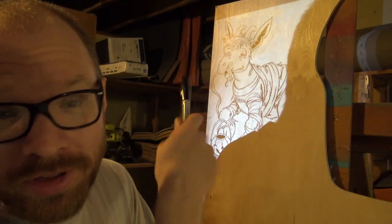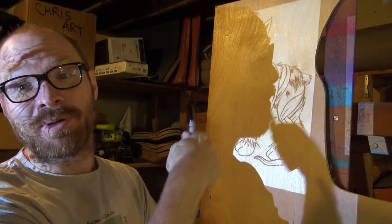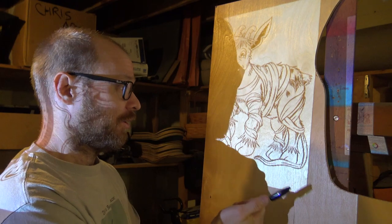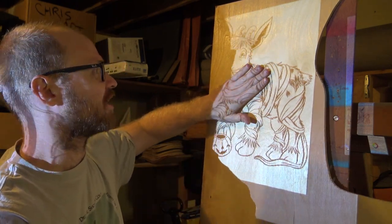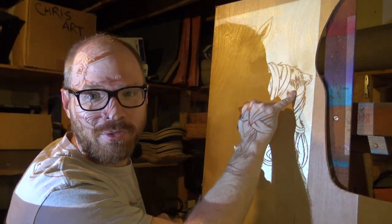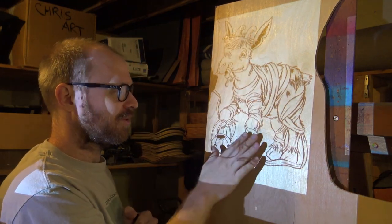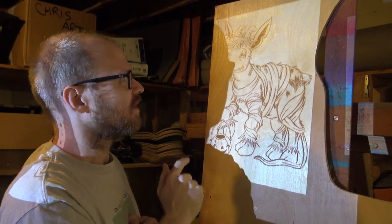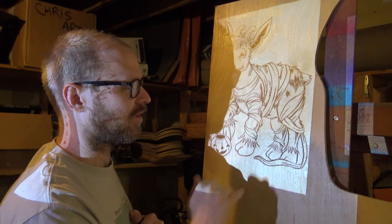I've got the goat up onto the board. I flipped it around because it's a relief carving and you've got to flip everything you do. I don't know if I've ever mentioned that on this vlog, but with relief carvings you've got to flip everything around. I've got to do a little bit of sanding on this before I draw — it's kind of rough. But I also put a bat on his butt. There's a bat on the butt. I'm going to sand it first and then draw this out on the board.